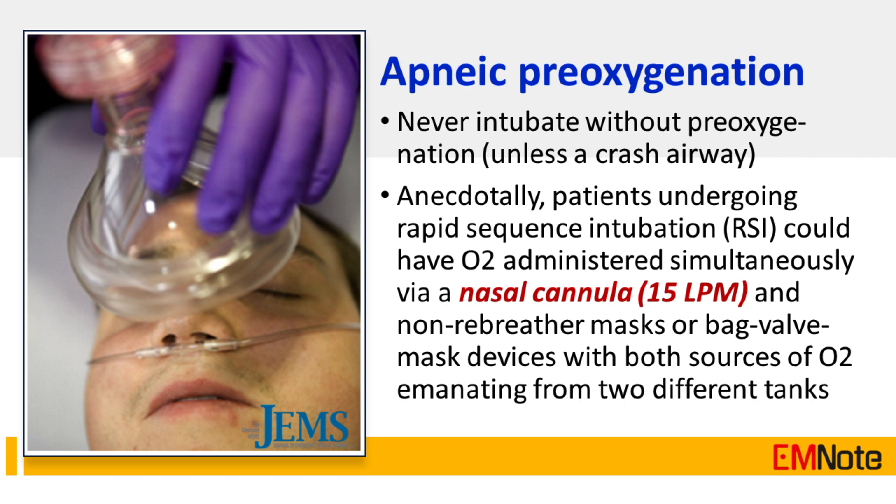Tip Number 10: Apneic pre-oxygenation for rapid sequence intubation — never intubate without pre-oxygenation unless it is a crash airway. Anecdotally, patients undergoing rapid sequence intubation could have oxygen administered simultaneously via a nasal cannula and non-rebreather mask or bag valve mask.